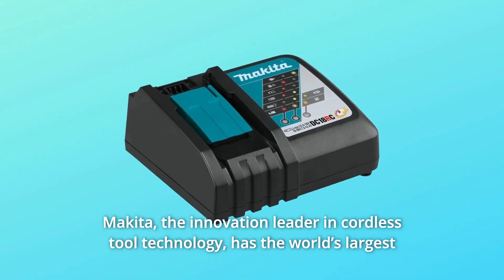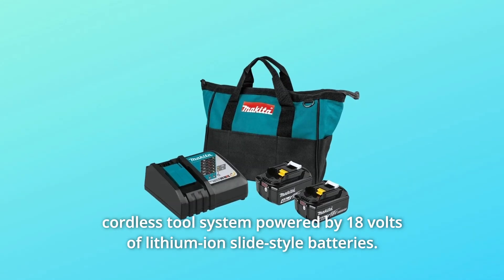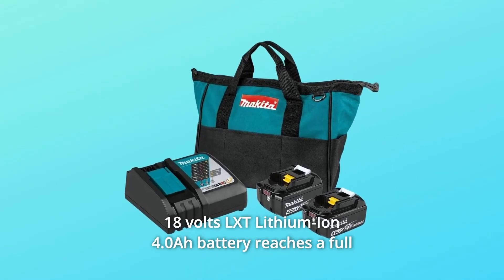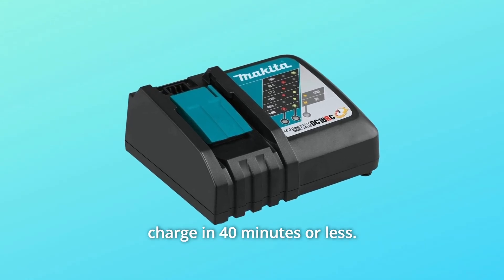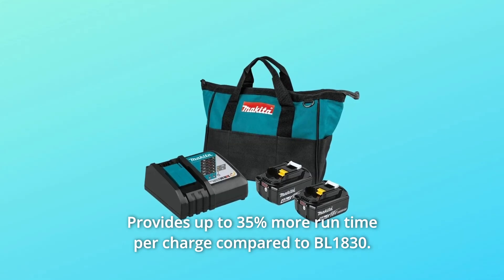Makita, the innovation leader in cordless tool technology, has the world's largest cordless tool system powered by 18V lithium-ion slide-style batteries. What makes this product a smarter choice? Number 1: the 18V LXT Lithium-Ion 4.0AH battery reaches a full charge in 40 minutes or less. Number 2: it provides up to 35% more run-time per charge compared to BL1830.